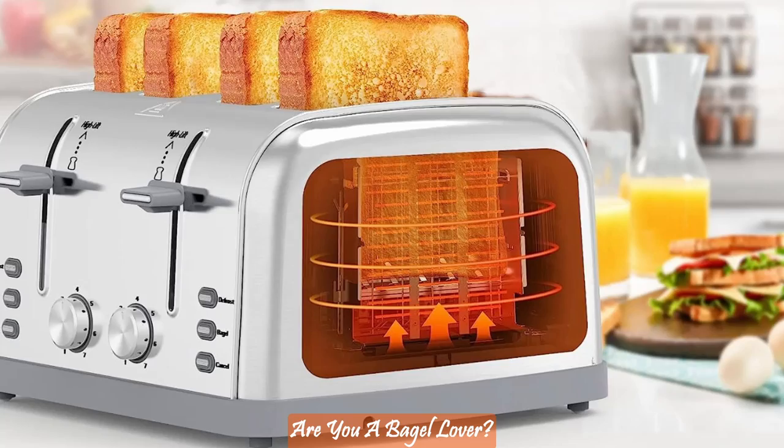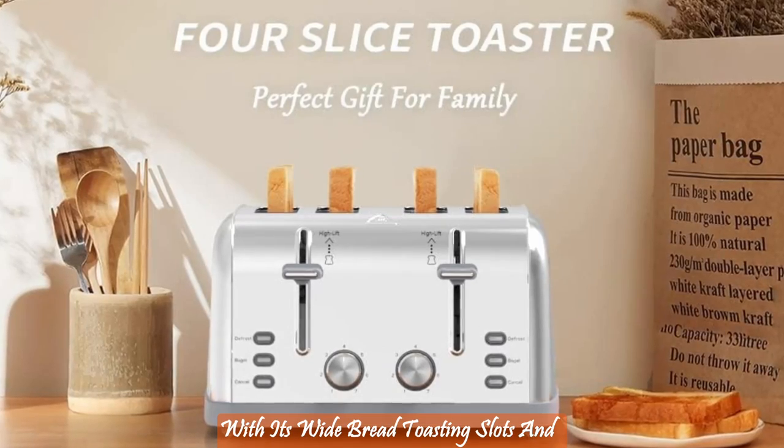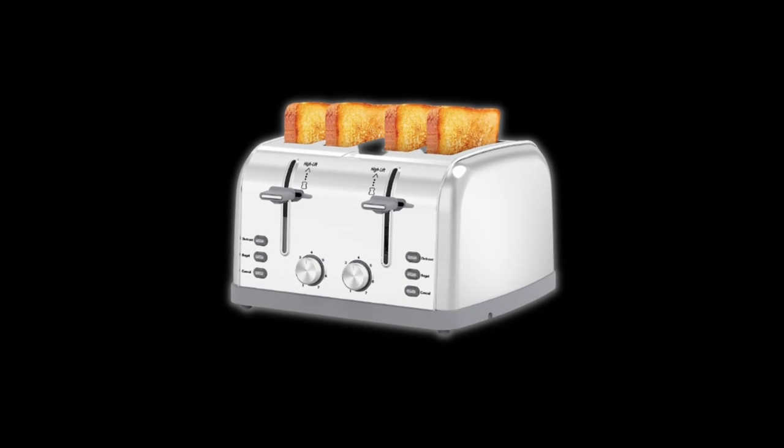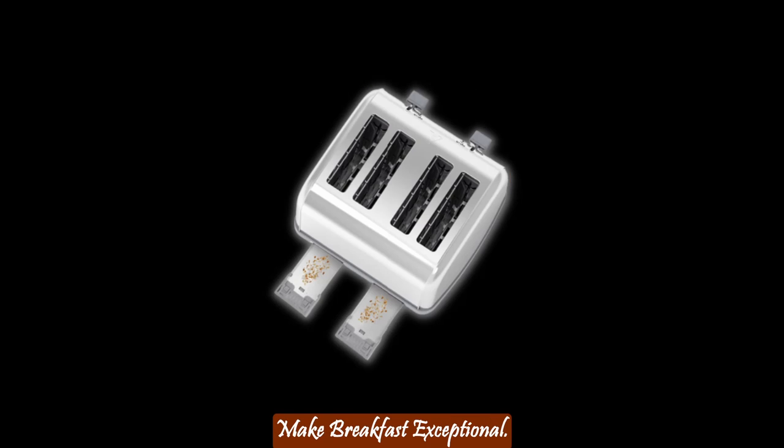Are you a bagel lover? This toaster has your back. With its wide bread toasting slots and a smart bagel function, you can toast delicious bagels, muffins, donuts, waffles, and more to perfection. It's the little details that make breakfast exceptional.